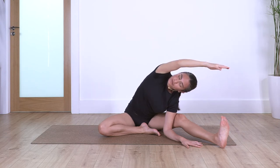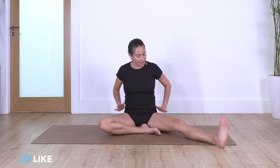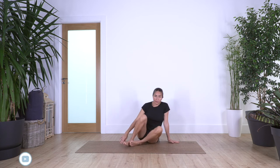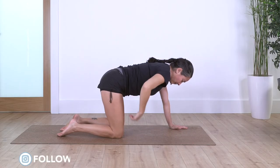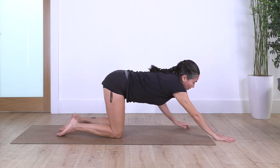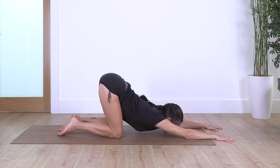One more breath — come all the way up. Bring your legs together and come onto all fours. Keep hips above the knees, move your hands forward, let the chest go down, extend your arms, and hold here for four breaths. Inhale, and exhale. Look to the front to allow the chest to go lower.